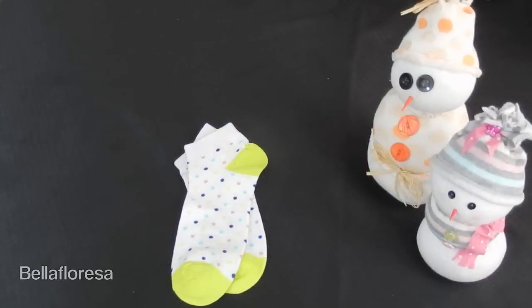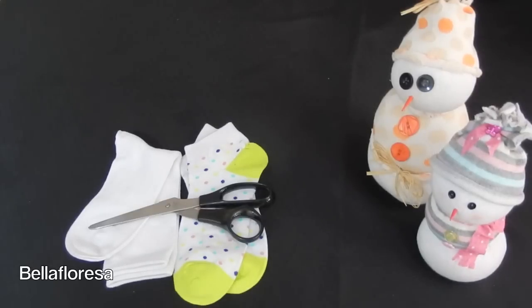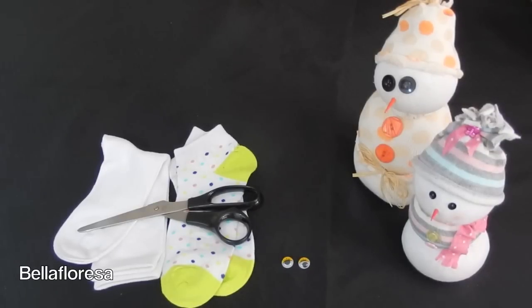First, we are going to need socks. For the body you will need plain white socks, and for the clothing you can choose any coloured or patterned socks that you like best. You are going to need scissors to cut all the bits and pieces. For your snowmen's eyes you can use buttons, beads, or what we found — little googly eyes that you can stick onto your snowmen.